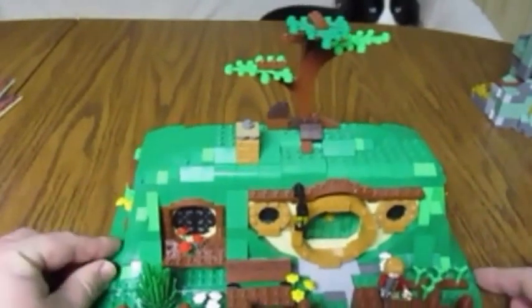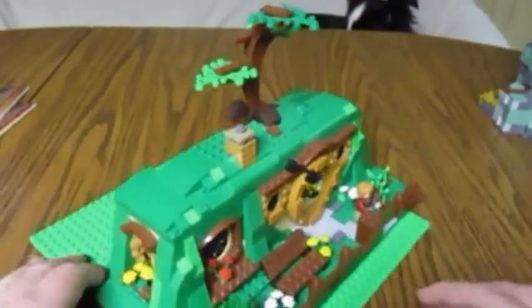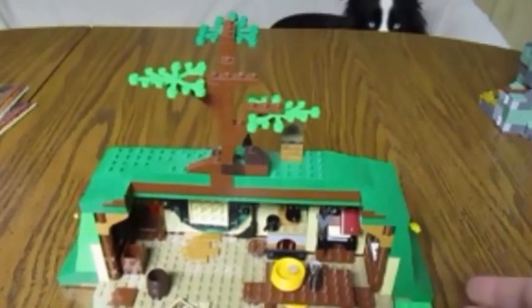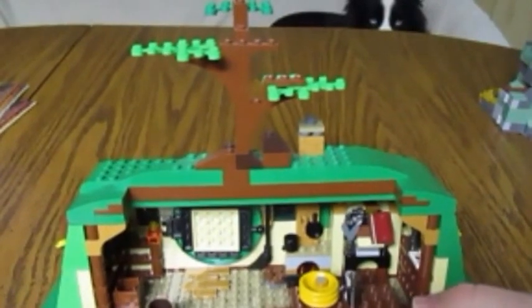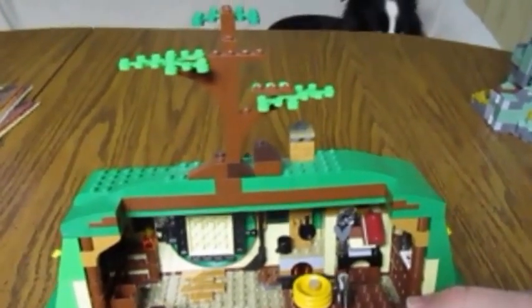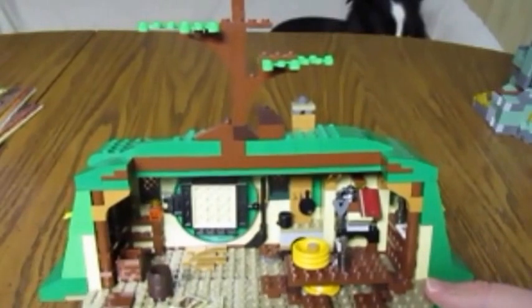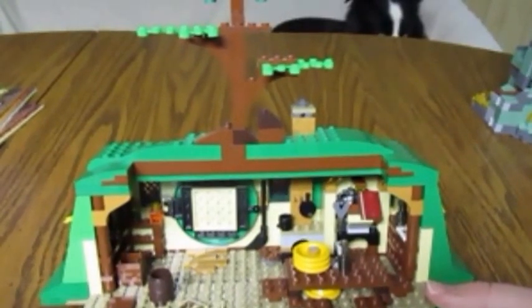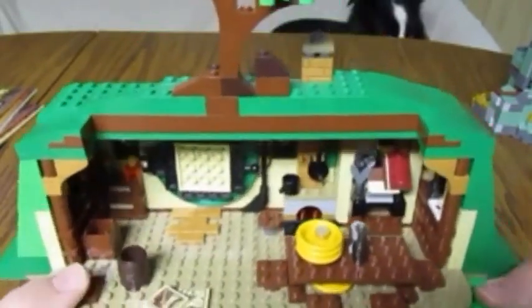I did not put together this set — I believe my wife did, as a matter of fact — so I can't really comment too much on the build of it. But let me just say that the finished product of this set is magnificent. I do not own all Lord of the Rings and Hobbit sets, but I own a very big number of them. I've taken some apart that I didn't like and put them in my MOC, which I will make a video to show everybody once that is complete.